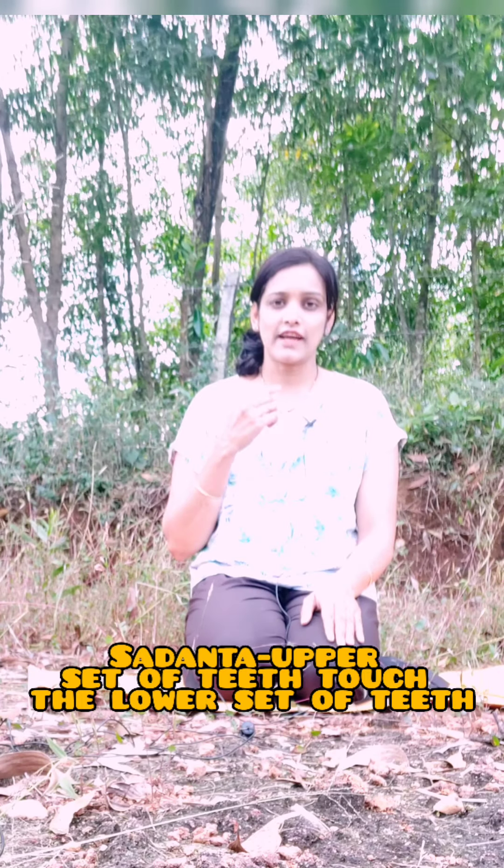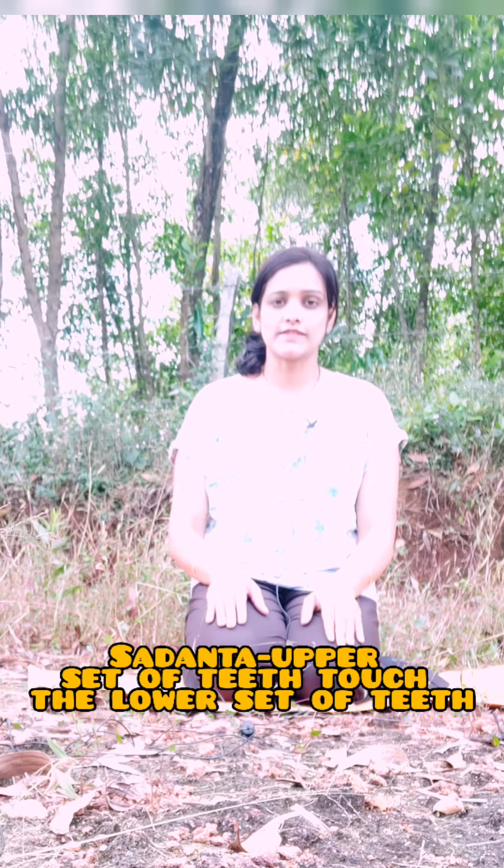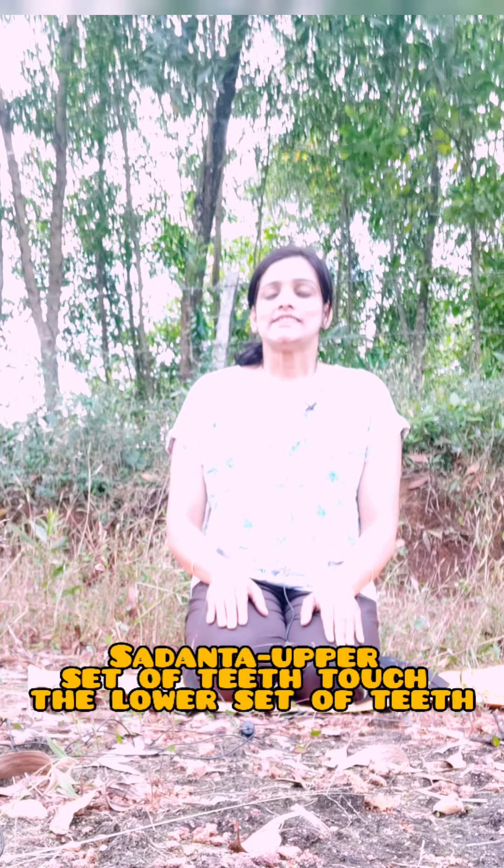The next one is Sadanta. As the name suggests, 'Danta' refers to the teeth — between the crevices of the teeth we are going to inhale, and then as usual exhale from the nostrils. With every inhalation, feel the cool air entering the mouth and then traveling to the lungs, and expand your awareness to the nasal passage where the warm air comes out. This is Sadanta.